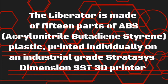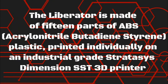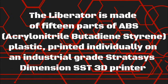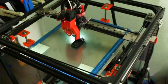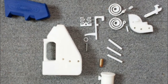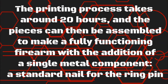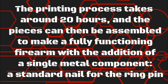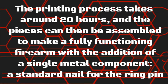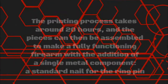The Liberator is made of 15 parts of ABS printed on an industrial-grade Stratasys Dimension SST 3D printer. The printing process takes around 20 hours, and the pieces can then be assembled to make a fully functioning firearm with the addition of a single metal component: a standard nail for the firing pin.